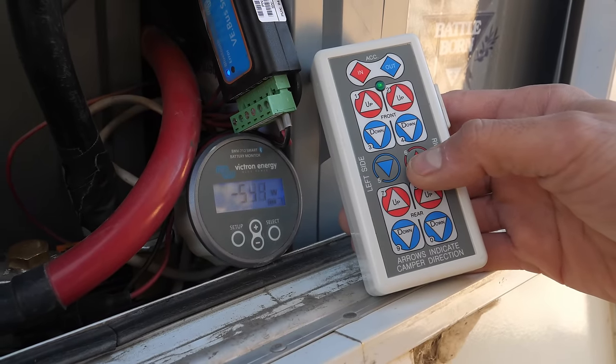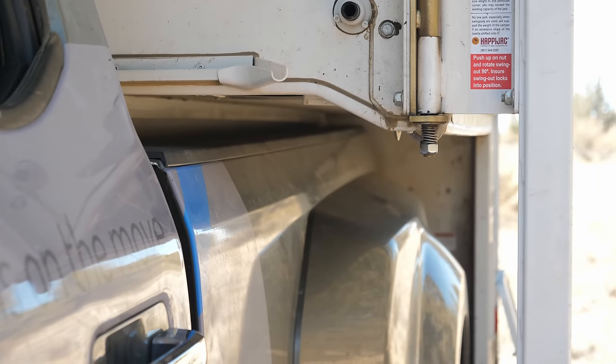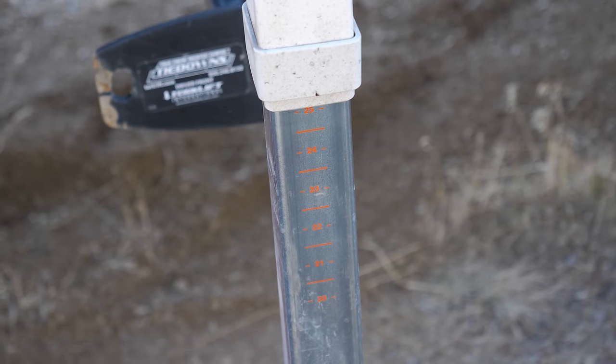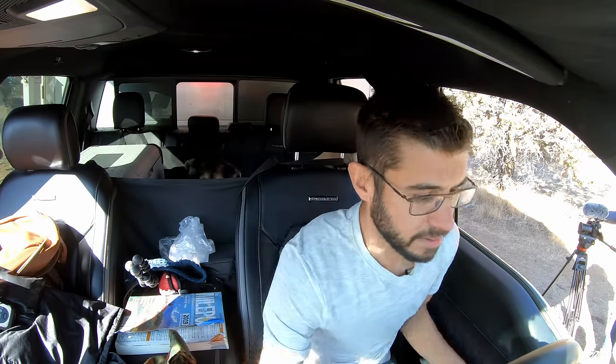Once the truck camper is lifted high enough that the truck can drive out from underneath it, it's a good idea to note the height — many truck camper jacks have level indications on them or you can mark it on the jack. With the truck camper lifted it's now time to drive out from underneath it. Make sure your tires are nice and straight and just pull straight out. It's great if you have somebody else to watch it and make sure nothing is catching. Also remember there is a power plug that needs to be unplugged, so pull forward a little ways first and then unplug everything.